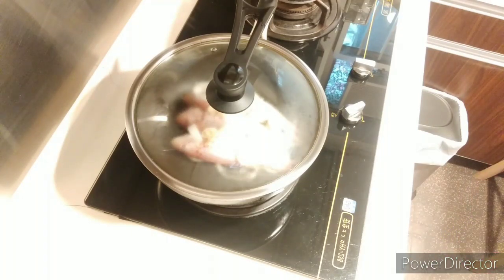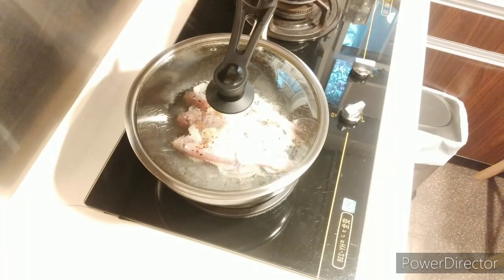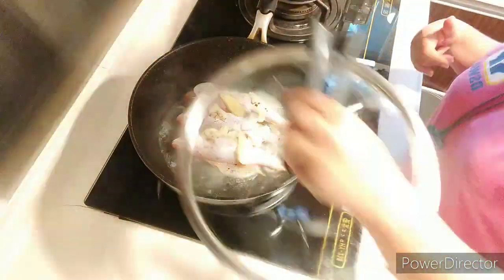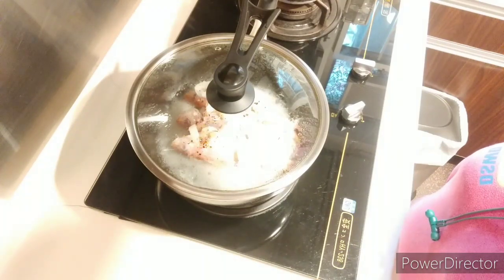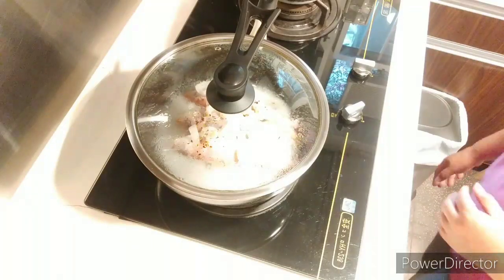This video is more or less 25 minutes long but I reduced it — I am using time-lapse for this video. I think the fish is about to cook. I cooked this for around 8 minutes and 45 seconds.